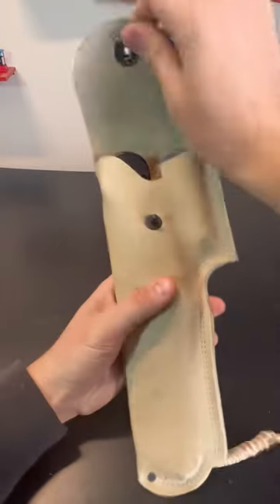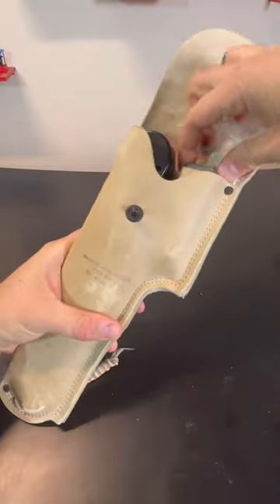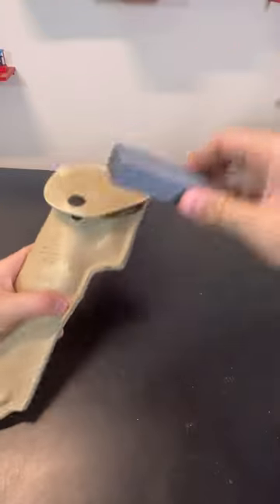Got it here. Machete with sheath. This is a really cool machete, military one, obviously a vintage.